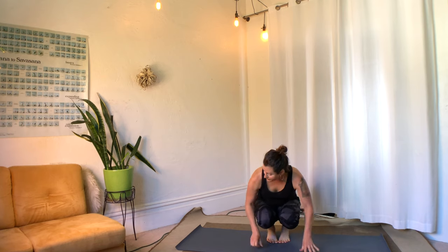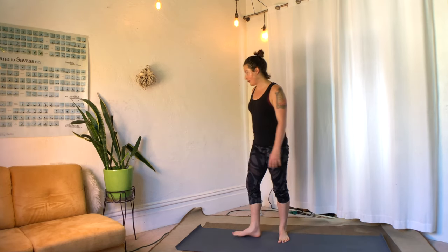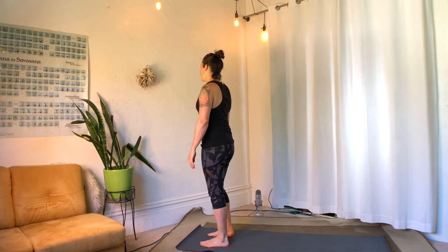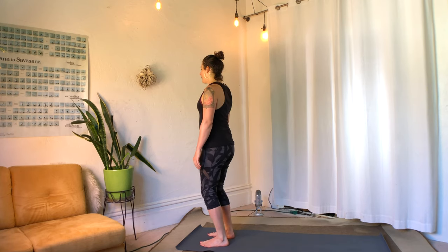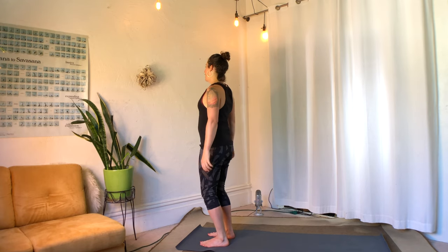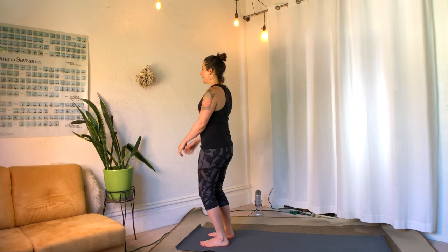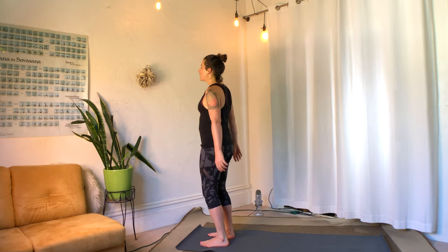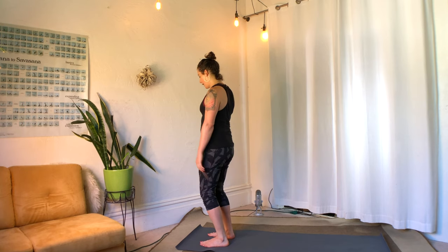We'll start standing at the top of your mat with your feet hips-width apart and bend the knees a little bit. We're just going to do a little shake, see if it can come from the tops of the shoulders, and let the arms just be sort of hanging and shaking as a result. You can even bounce your heels a couple of times on the ground.